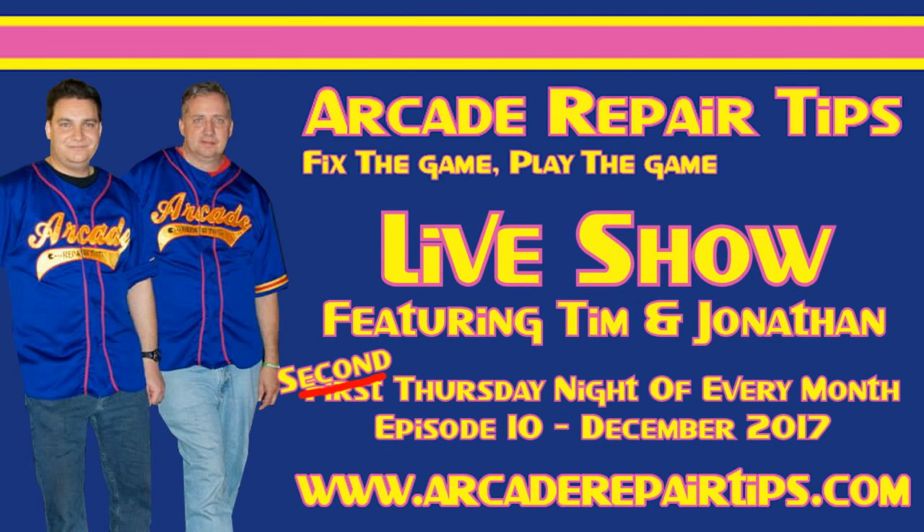Broadcasting from their world headquarters in Texas, it's the Arcade Repair Tips live show — the show that discusses arcade repair, restoration, news, and more. Now, here are your hosts, Tim and Jonathan.